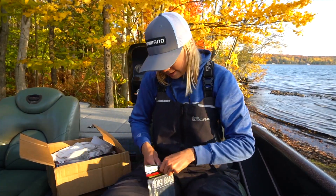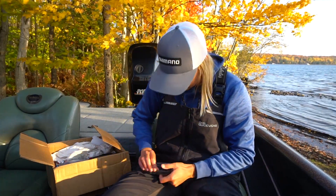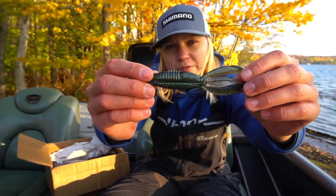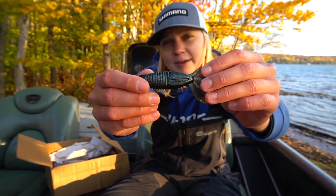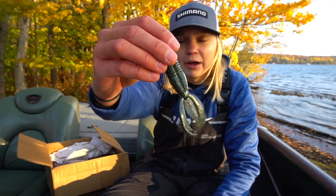Another color is Dirt Bug — a pretty sweet color. It's a three and a half inch bait. On the top of the bait it's a lighter watermelon pumpkin, and on the bottom it's a darker green pumpkin with black and blue fleck. So it's a nice two-tone color.